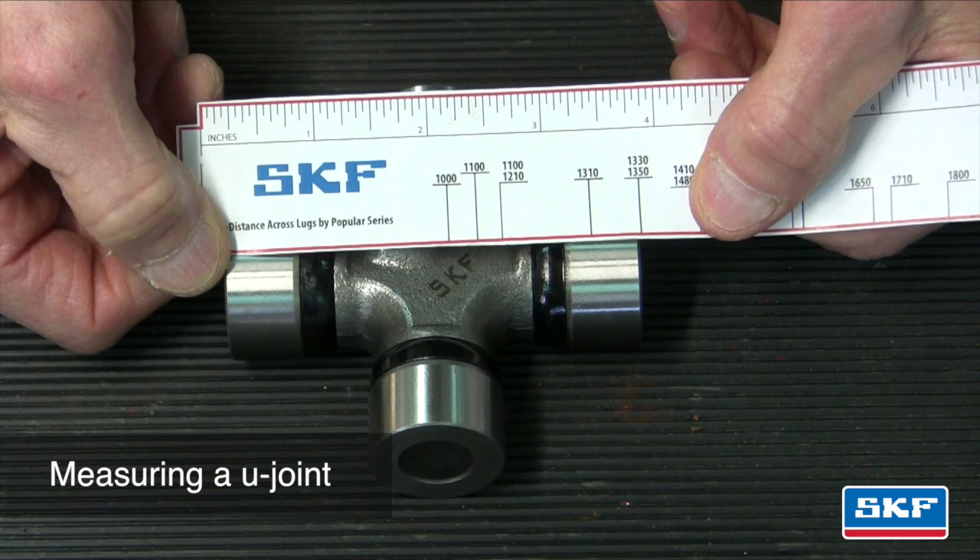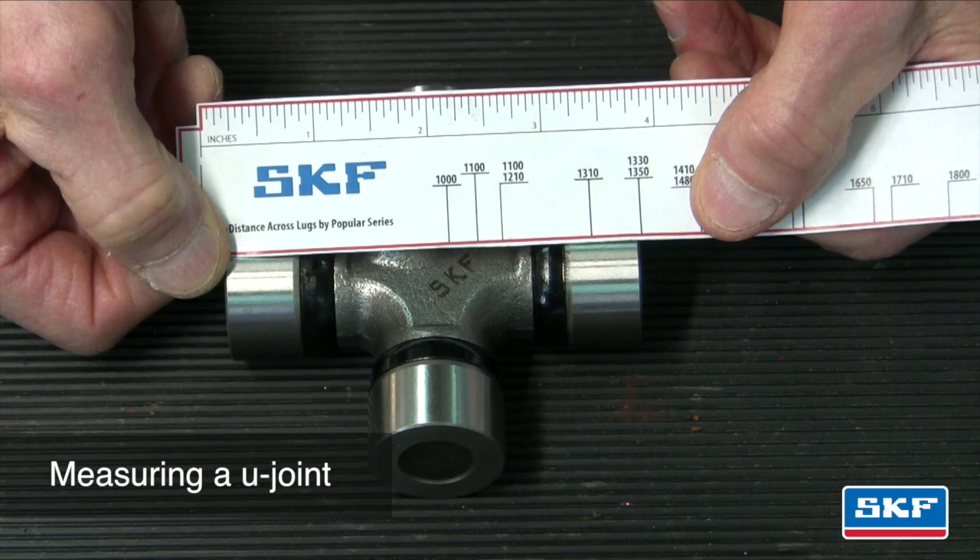Measure across the cap to cap as shown. The U joint series will be shown on the right hand side of the ruler. Refer to the SKF U joint catalog pages in order to cross-reference the appropriate U joint series part number for the vehicle.